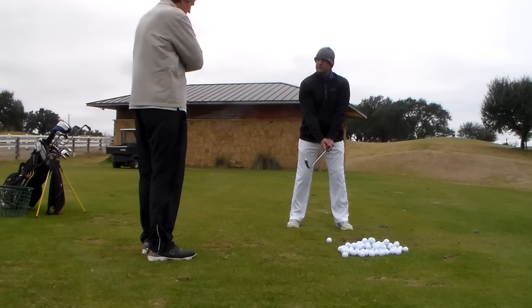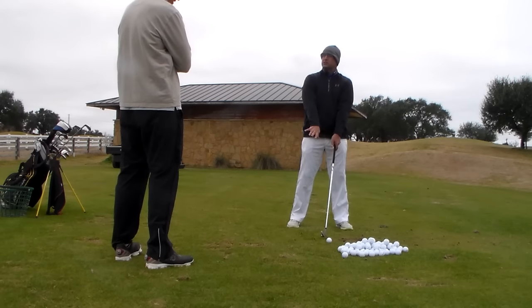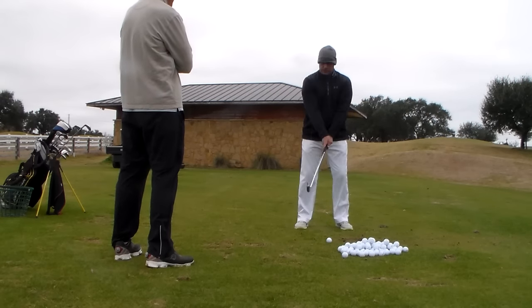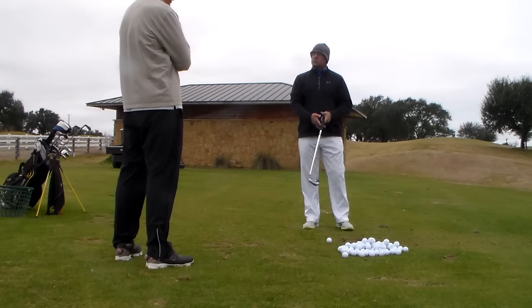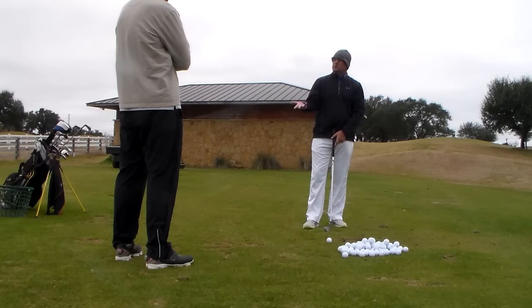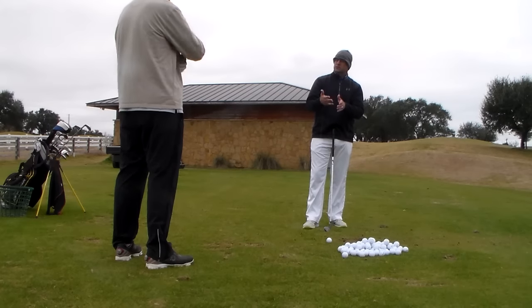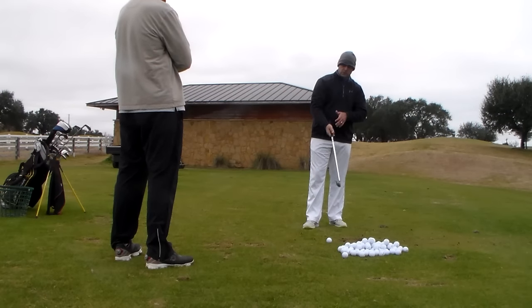Because your left hand's fine, your right hand's going to have to turn — it's getting this position — so then all of a sudden you're going to have a pull. Or if you just hit it with neutral, you're going to hit it two degrees open. So we want to make a little bit of a grip change, and that'll make your right arm function better. It won't allow it to roll as much.